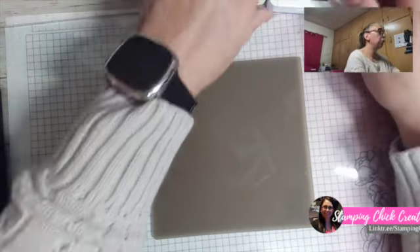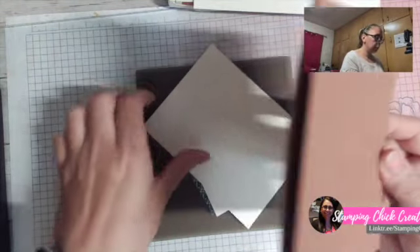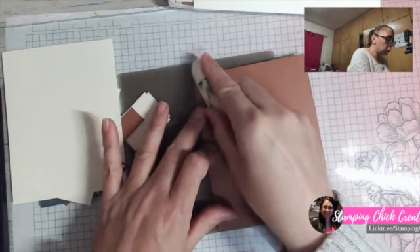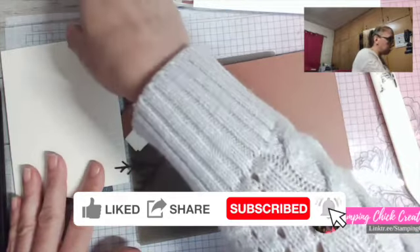Both cards showcase the Autumn Leaf stamp set again, and they're very different from each other but use the same style as what I've done before — I've just changed up the papers. Our first card is a fun fold, and I love my fun folds! This one uses Copper Clay as our base color, which is a really fun fall color and one of the new in-colors. You can't really see it on camera, but right in the middle of the card I have a score line — can you very faintly see that?